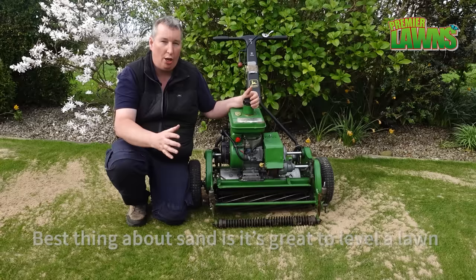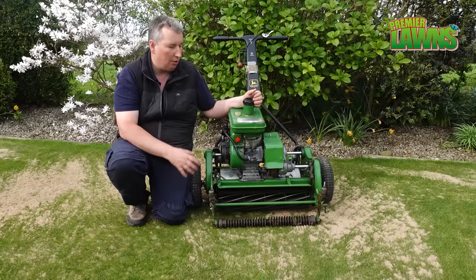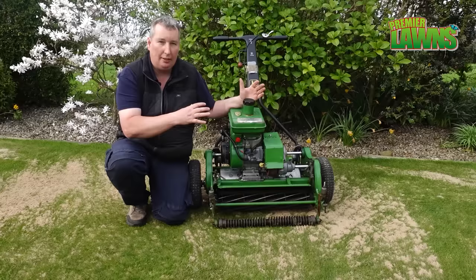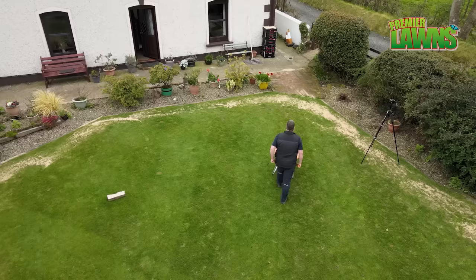Whenever you top dress your lawn with sand, it's really good because it's easy to work into the surface and it does help you create a nice level surface. The downside is whenever you're reel mowing or cutting with a cylinder mower, the mower doesn't like it — the first couple of cuts after top dressing, it gets into the reels and it dulls the blade. So that's a real downside to top dressing your lawn with sand.